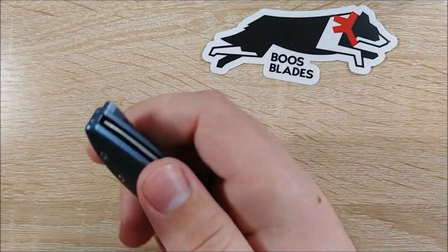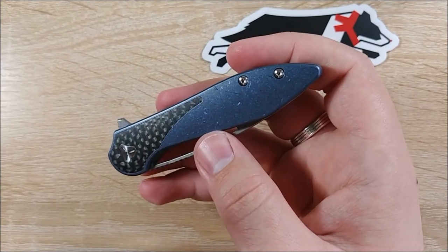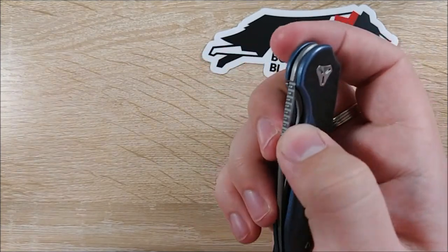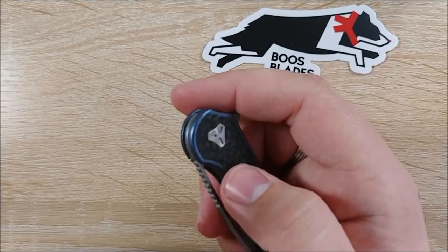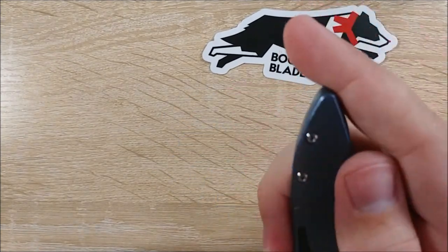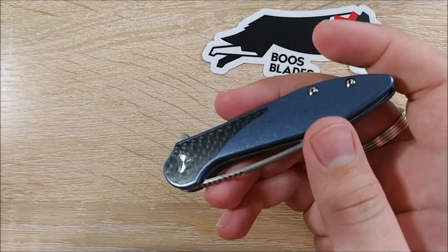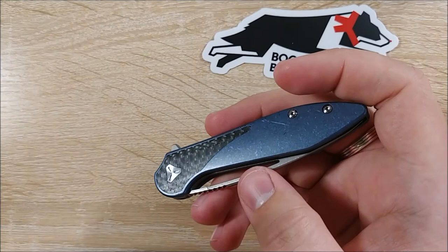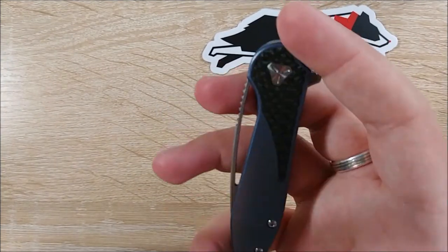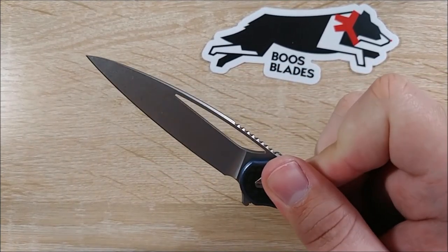Anyway, thanks for tuning in. Don't forget to like, comment, and subscribe. Keep an eye out for the review of this gorgeous knife. Let me know if there's anything you guys recommend I pick up — especially with me going to Blade Show. Definitely looking at some Microtechs, and really interested in Asheville Steel. I don't know if they'll be there — they're like an hour and a half up the road from me — but their Warlock and Phoenix models, I really want them super bad. Let me know if there's anything you guys think I should pick up at Blade Show.